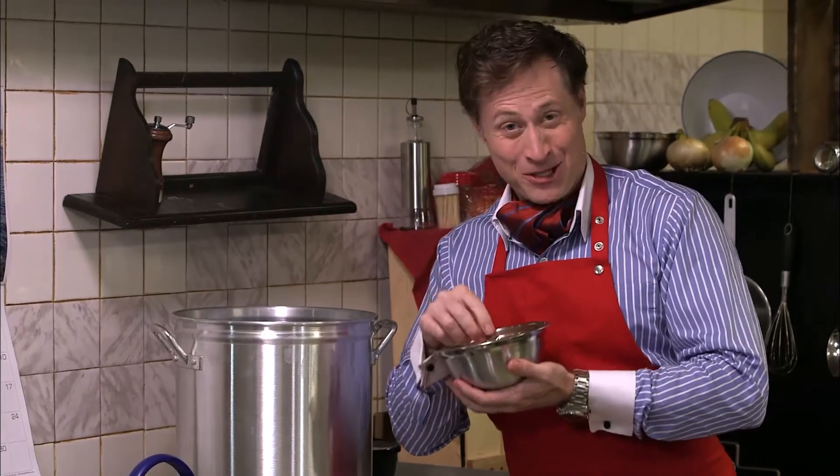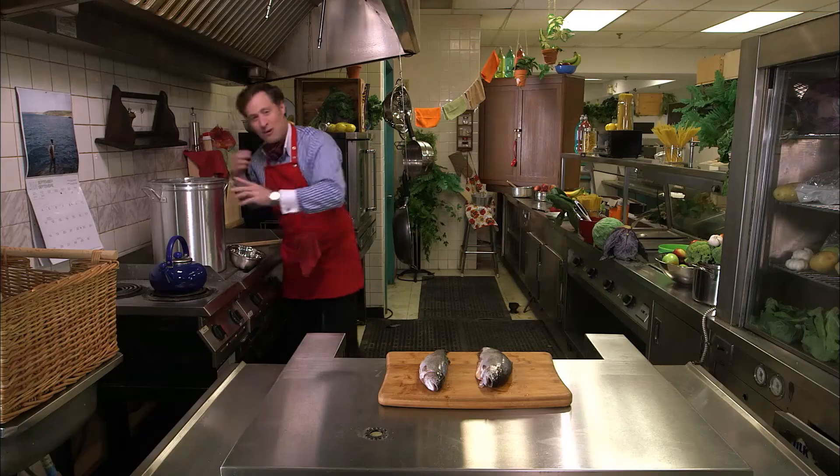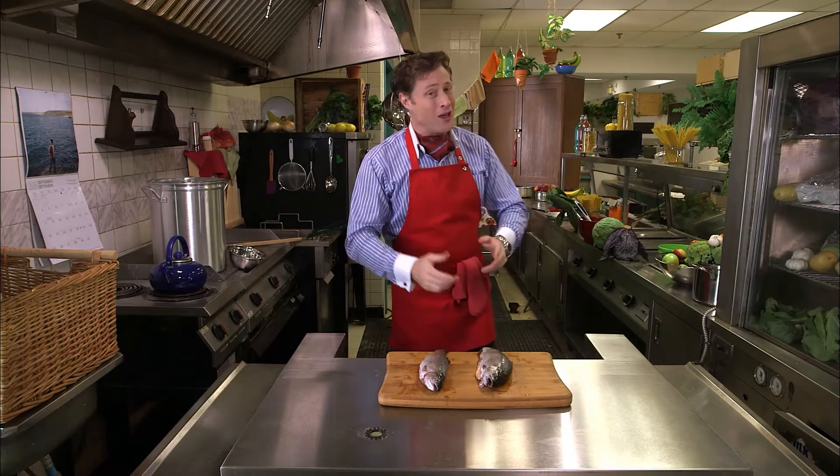Welcome to Cooking with Science. I'm Buster Beaker. Delicious. Nothing is more important to have fresh than your seafood.